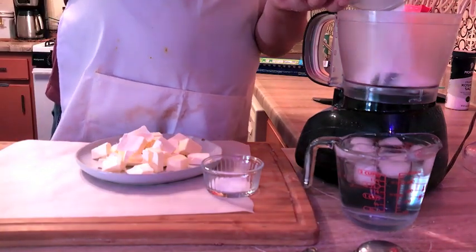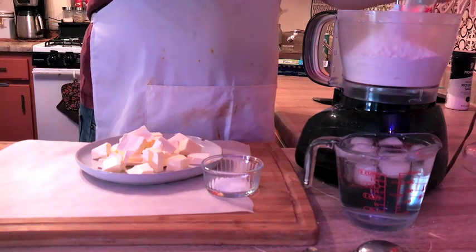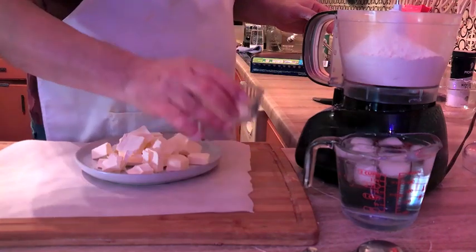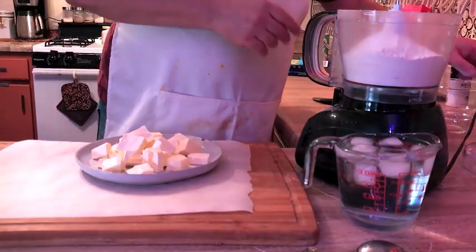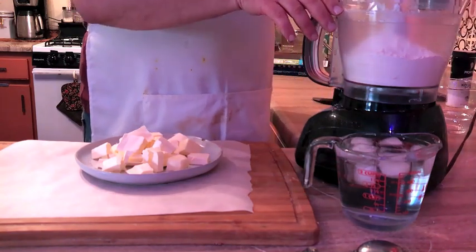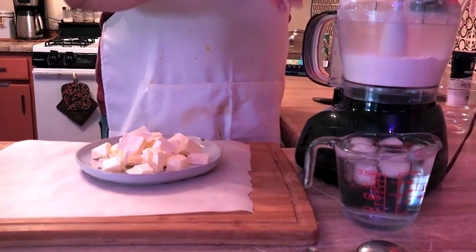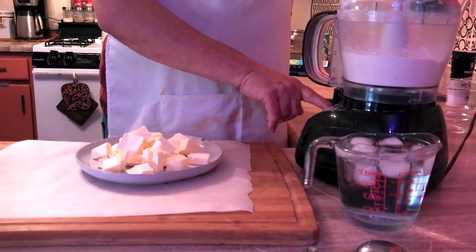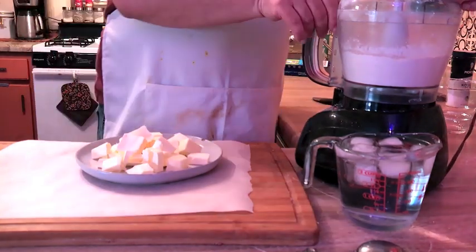I'm going to go ahead and dump the flour into the food processor. I don't know if I mentioned the food processor part, but it makes making pie crust a little bit easier. If you're too scared to do this, you can just buy pie crust from the store — that will work as well. But I found this pretty easy, so I'm going to add the salt into the flour and pulse it a couple of times just to get the salt involved.